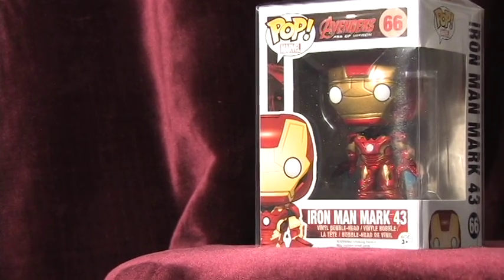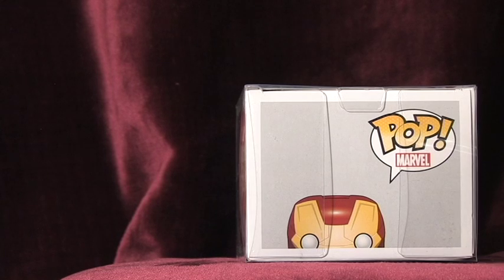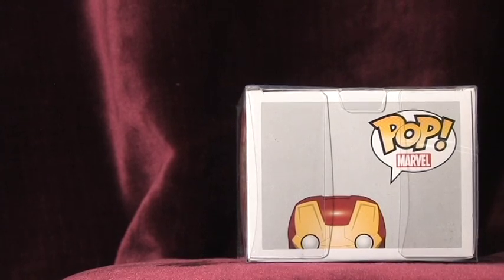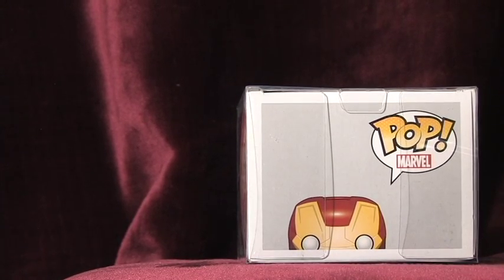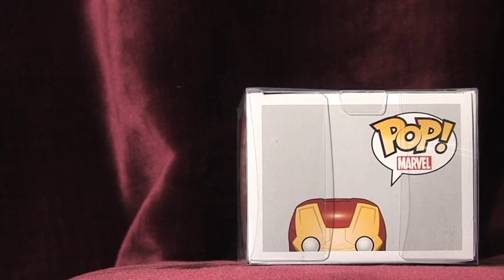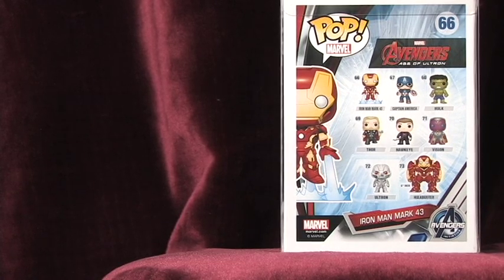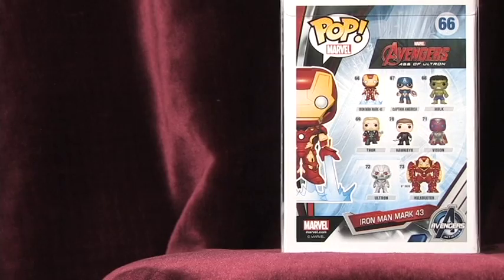Before the Age of Ultron and sometime after the Battle of Norco, Tony began working on his new armor, Mark 43, although being similar to the 42nd version with slight improvements. In the Age of Ultron, the Mark 43 armor is used for raiding the Hydra base together with the other Avengers. Tony takes out a lot of Hydra's forces with the Mark 43 armor.